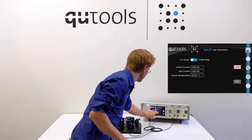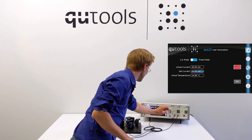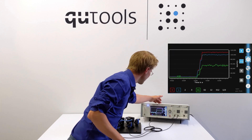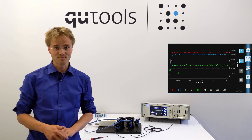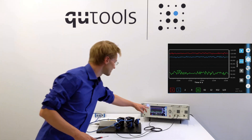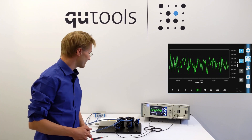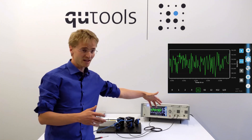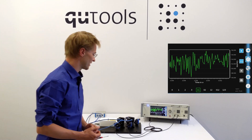I'll switch on the laser and turn it all the way up, and we can see in the count rate tab that this corresponds to approximately 6000 coincidences per second, which is the green line. All of these coincidences mean that photons are detected at the same time in both detectors, and that's exactly what we need for the Bell inequality.